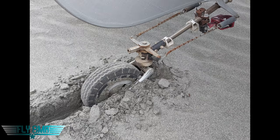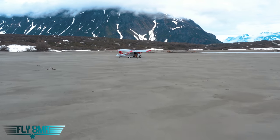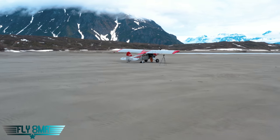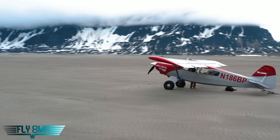Like when we landed in Cordova, the sandbar was really soft and very sandy, and this tail wheel dug in really good. I'm starting to think, oh man, that's a lot of stress and strain on the tail — not just the tail wheel, but also the spring and the whole tail assembly back there.